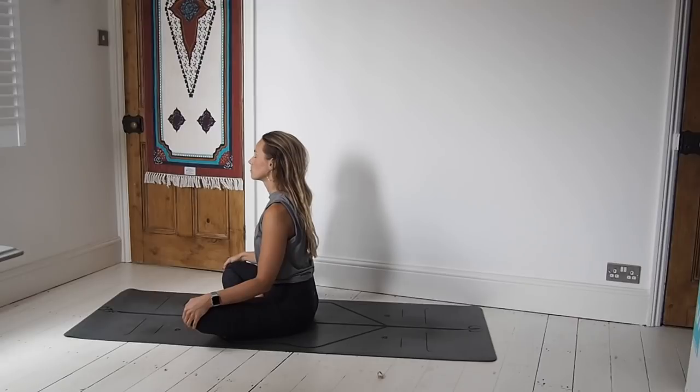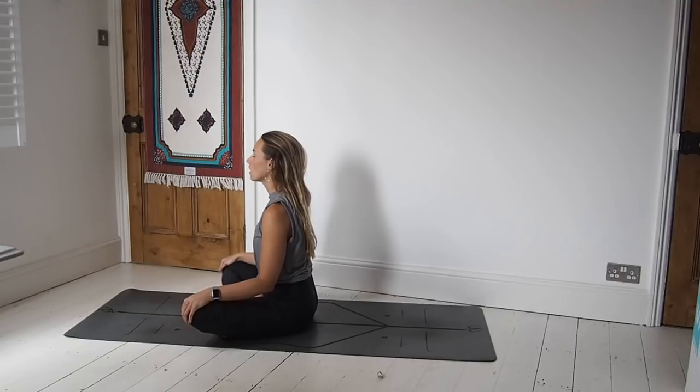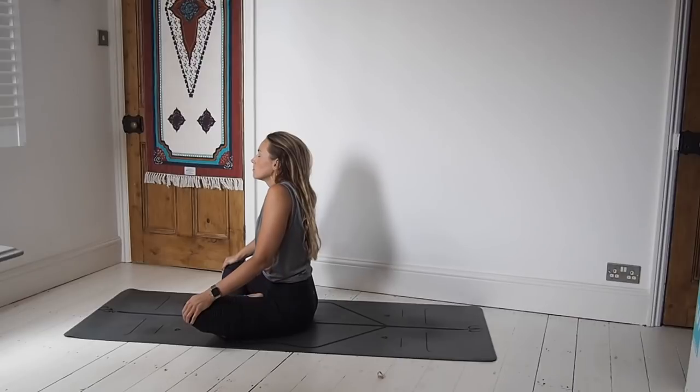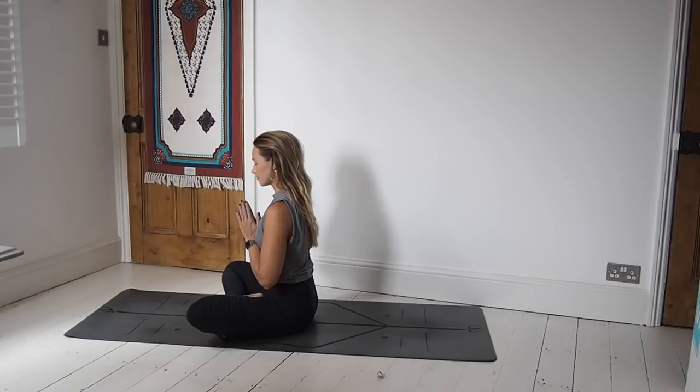Taking a moment to thank yourself, and then dedicate your practice to somebody that you love, somebody that needs your strength and your passion. Maybe taking a few little inhales with the shoulders up to the ears, then exhale release and sigh through the mouth — take a few of these, really let everything out. Thank you so much for flowing with me — I will see you again soon. Namaste.